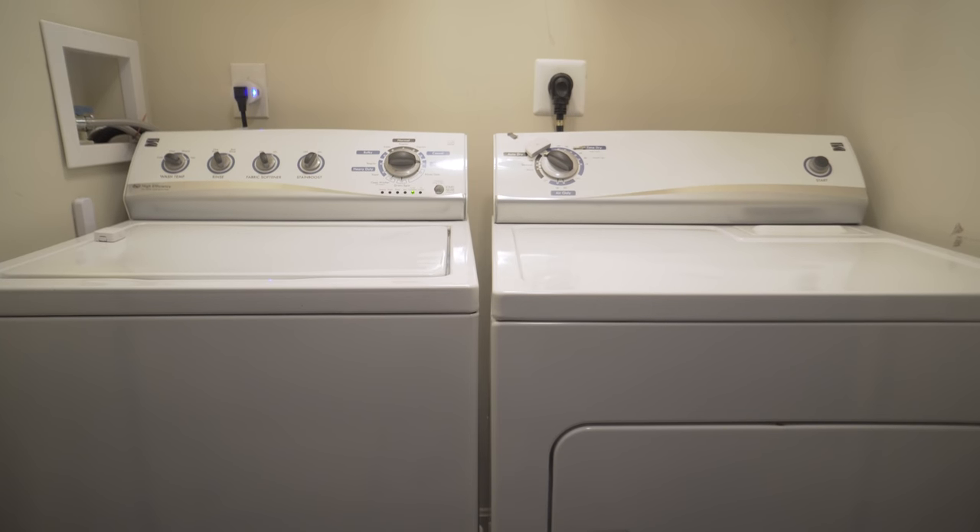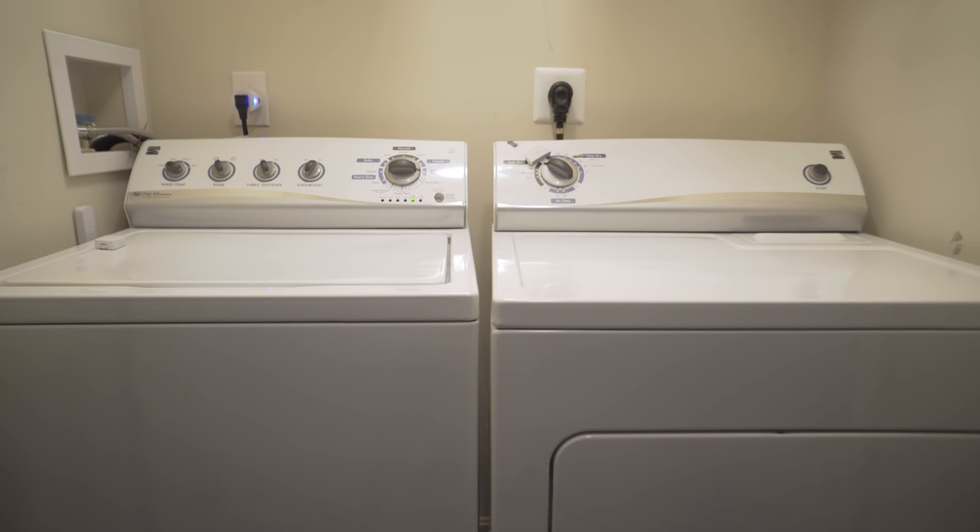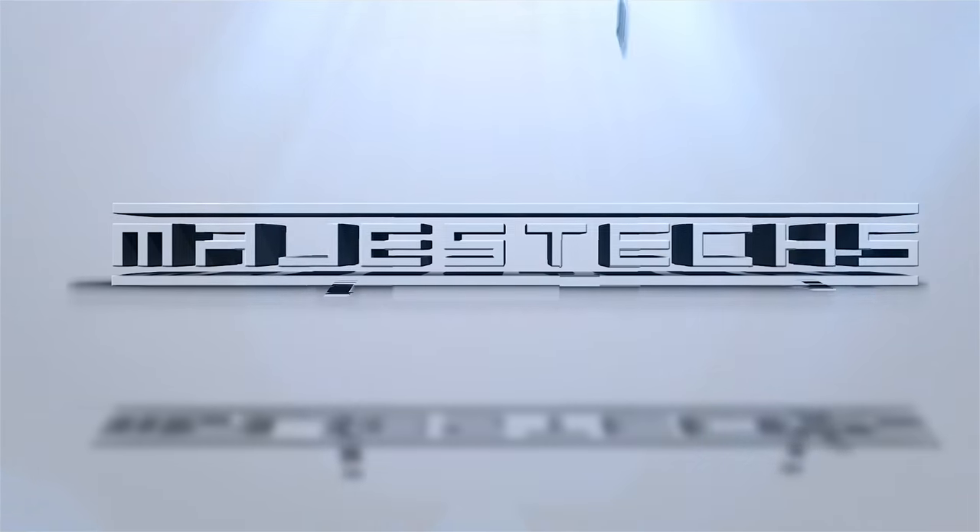Ever wish you could get notified when your washer or dryer is done? Today I'm going to show you how I turned my regular washer and dryer from dumb to smart. Of course I could just buy a smart washer and dryer and easily get alerts, but I'm all about bang for your buck, so why not use what I already have.